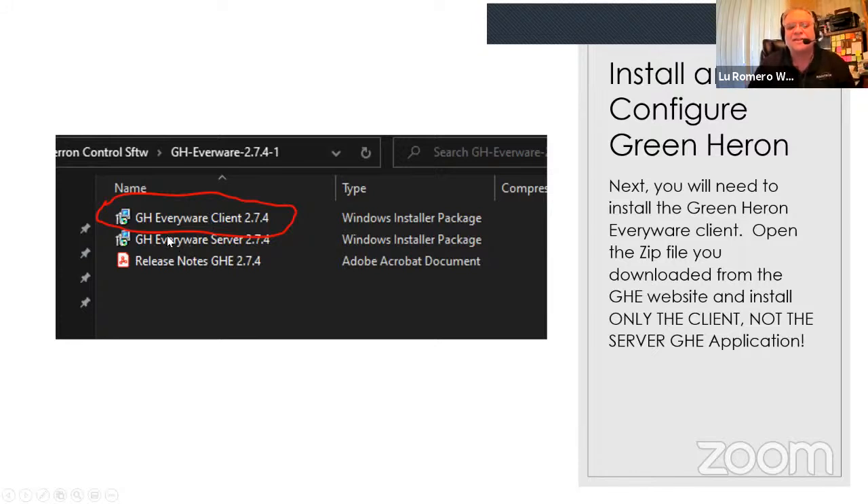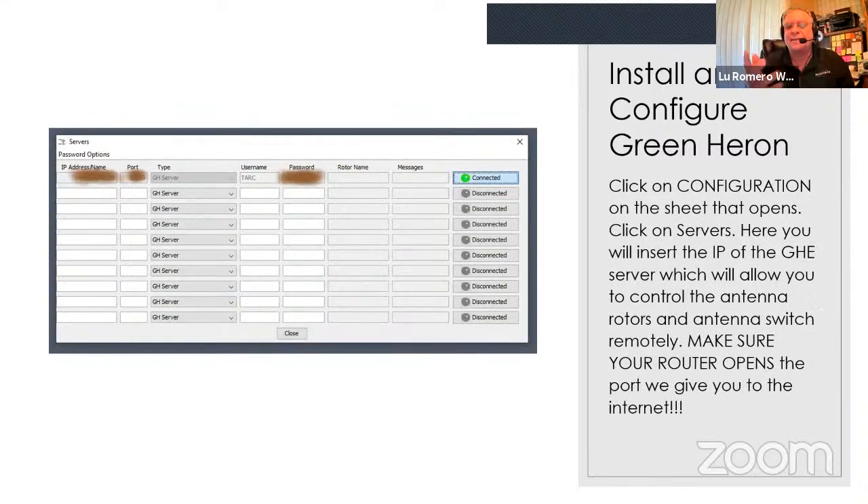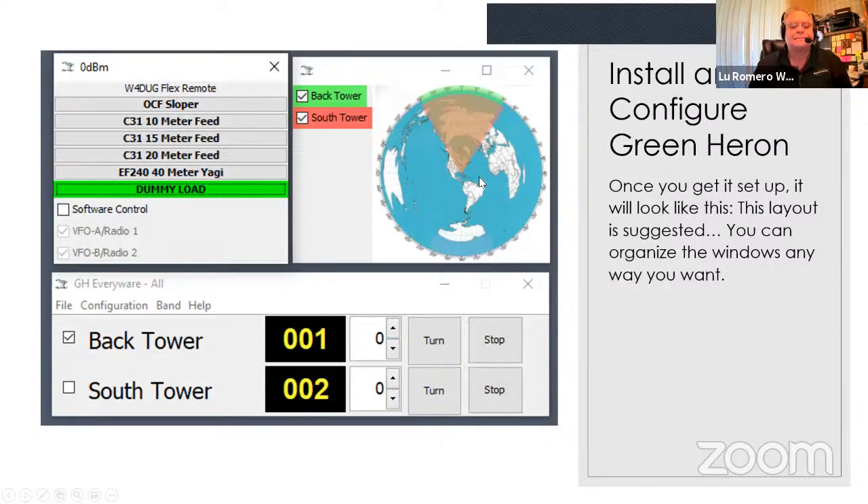Now let's move on to installing the Green Heron Everywhere client. Green Heron packages their system with a server and a client — the server is at the clubhouse; you only need the client. You install it on your computer, get a little icon, and there are two of them — ignore the one with a '2' in it, that's for SO2R. Set up the ports: we have one control port set up for 256 separate controls for our server. You enter the radio's IP address, port number, username (TARC), and password, then click connect.